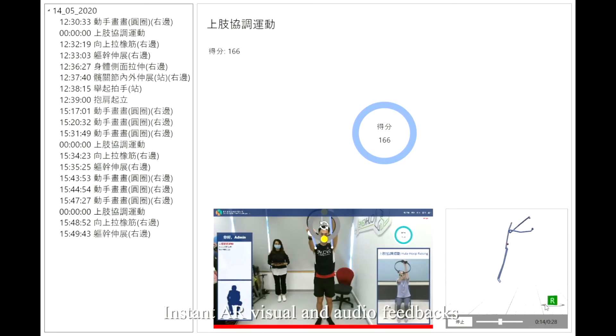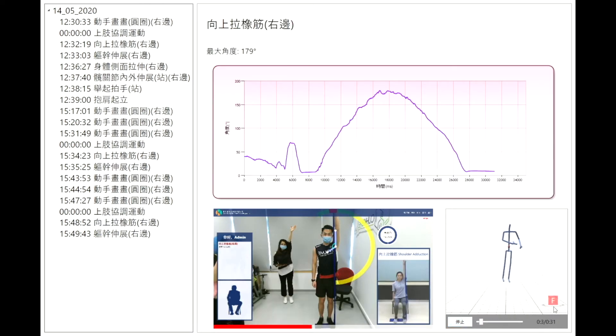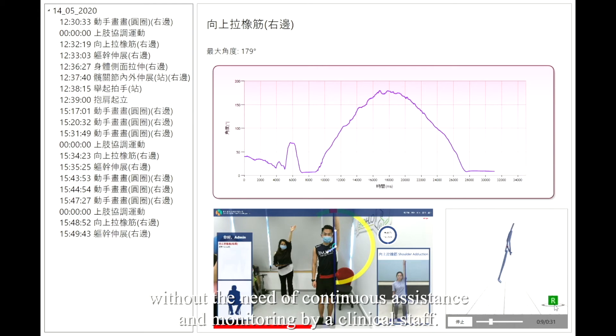Instant AR visual and audio feedback assist the users to complete the exercise tasks correctly, without the need for continuous assistance and monitoring by clinical staff.